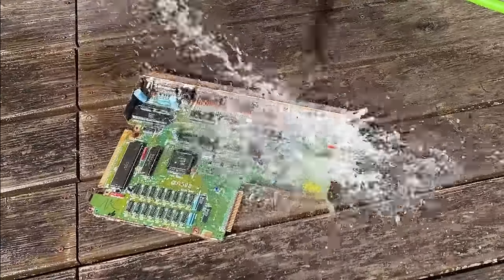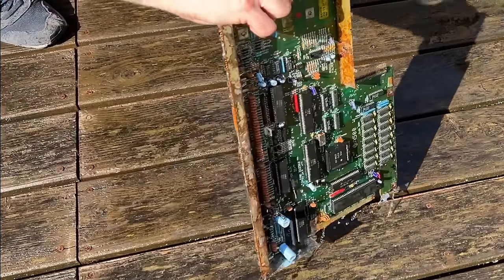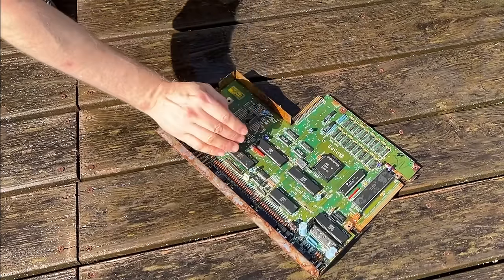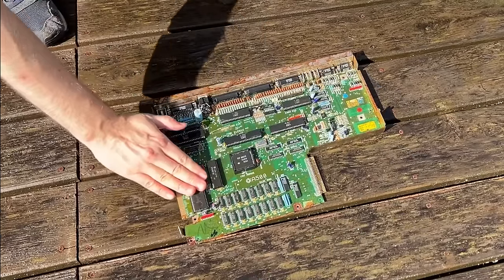Now it's time for a wash on the motherboard. Just like on the Field Found 64, I put it on my deck and hit it with the hose. The main idea is it's just going to be easier to handle the board without making everything filthy. Now the thing is all wet — it looks all shiny and nice, well, nice in air quotes. But we'll see when this thing is on the bench if this can be revived.